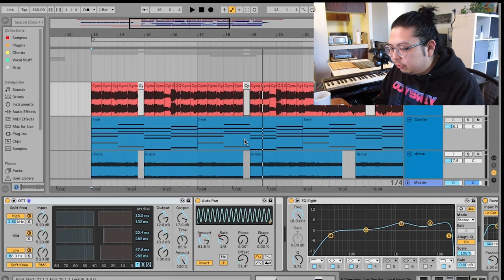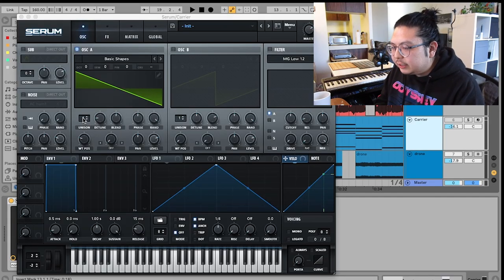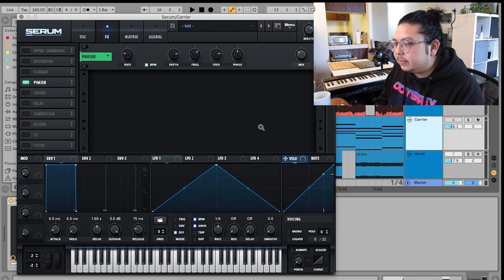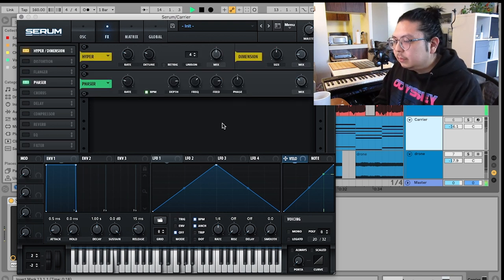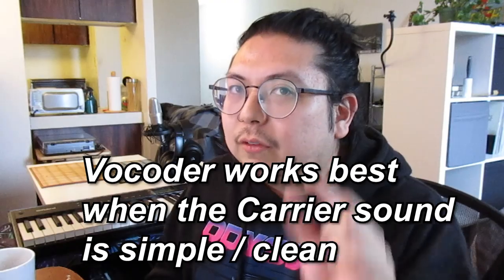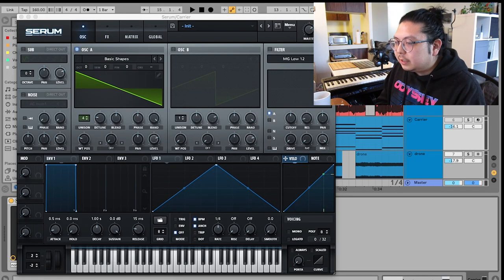As I said earlier, here are some cool things you can do to make it your own. Going back into Serum, you can turn the unison up and give it a bit of detune to thicken it up. I added a bit of phaser as well using these settings to give it some movement, and then Hyper/Dimension to give it some width. But be really careful — you don't want to go too overboard with sound design inside Serum, because the way the vocoder works, it needs a clean sound to go through it. The simpler you keep your sound the better — make really tiny adjustments.